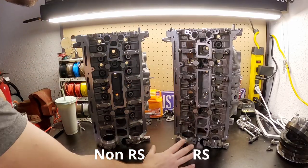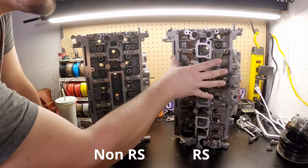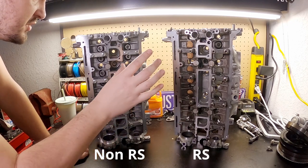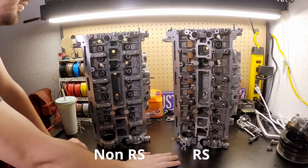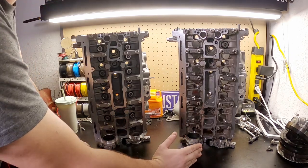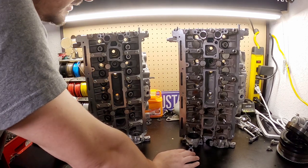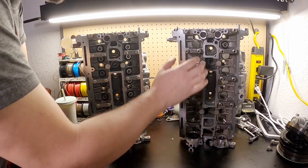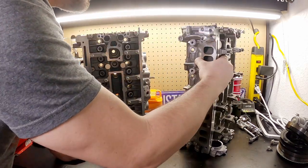Here we have both cylinder heads side by side. If this one was cleaned up, you would probably never know the difference. They are casted identical. But you're saying to yourself, the RS cylinder head is better — all the information says it is, it flows better, it's superior. Well, let's check and see how this may flow better.